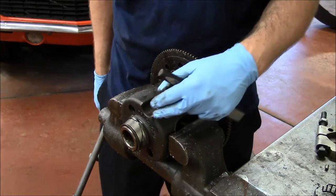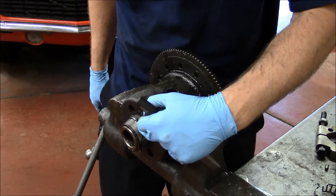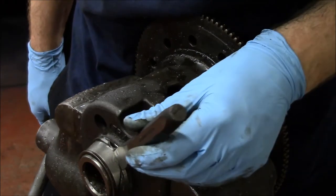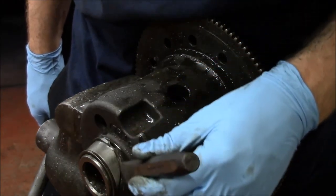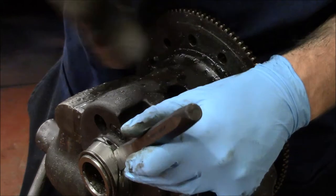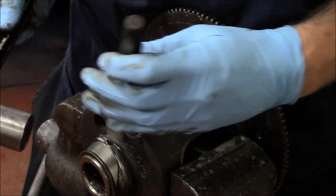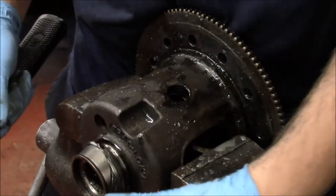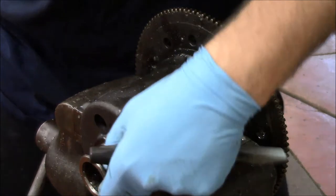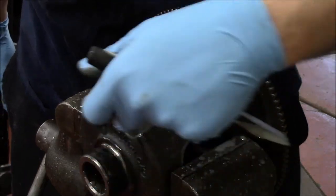You can see the area that we've scored around the inner race here. What I'm going to do is take a chisel and stick it in that score that travels around the race, and tap it. That's going to help fracture that inner race and relieve the tension on it. Now, if I just give it a little tap, because there's no tension, this race will slide right off. Any time you have a tapered roller bearing that's a pressed fit on a shaft and you can't get it off with a bearing splitter or puller, this is an option to remove it.